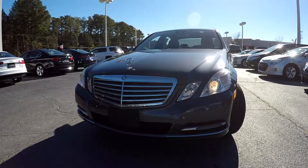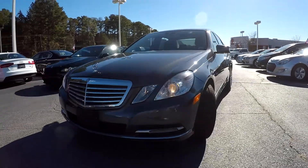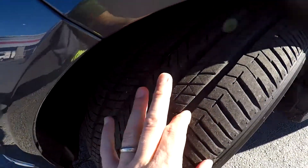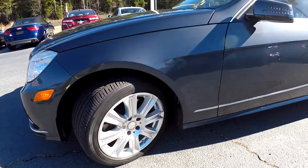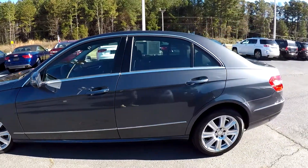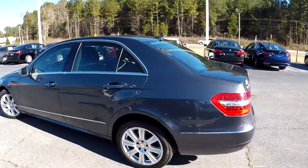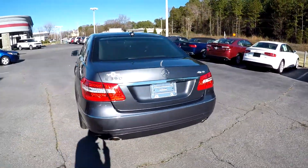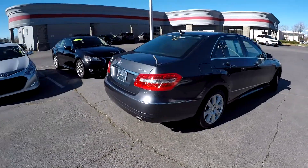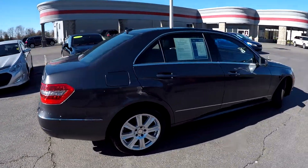Here we are at right one doing a walk around on a 2013 Mercedes-Benz E350. We're going to start right up front checking those tires — good tread, nice set of alloy wheels. We're just going to be looking for any dents, any dings, any scratches. Nice dark color with some chrome exterior, looks great, no signs of any damage at the rear bumper coming up the passenger side.